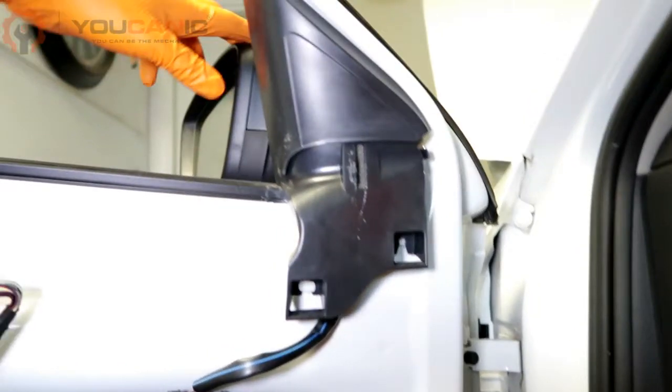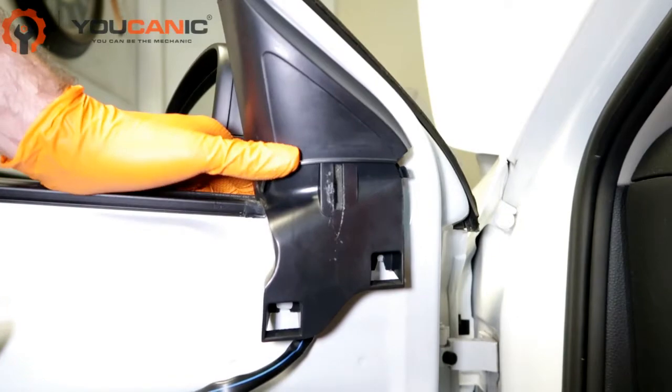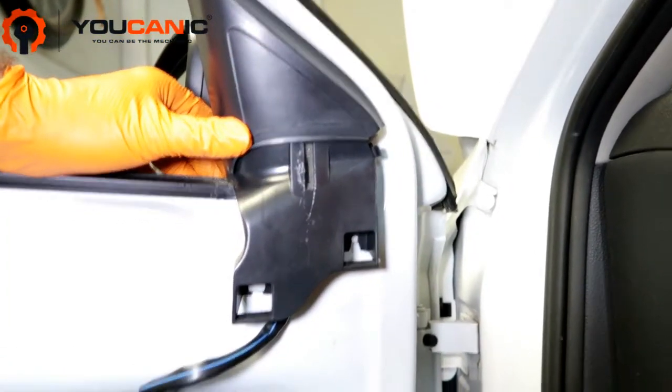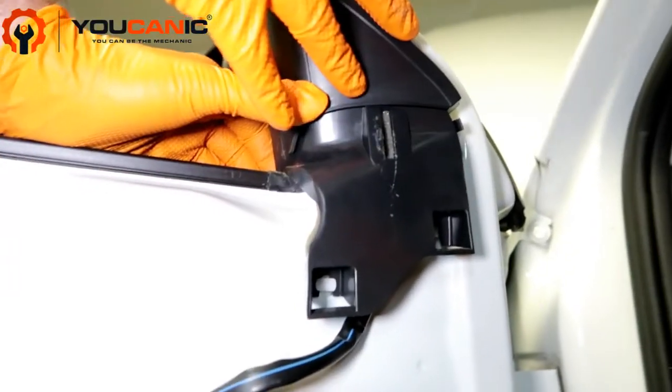This is an example of how to remove your mirror if you need to replace it on a Volkswagen Jetta Mark 6. We had a previous video on how to remove the door panel, so you'll need to do that first and get in to move this.